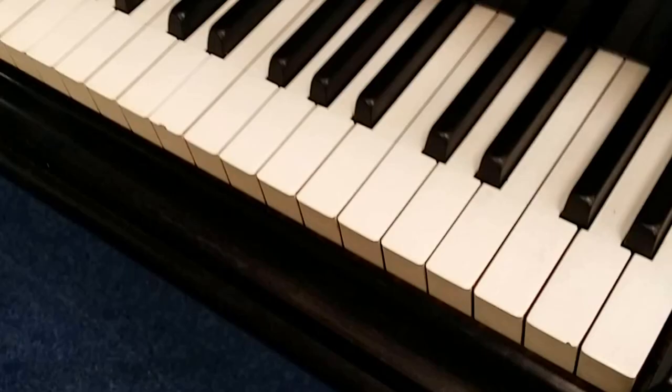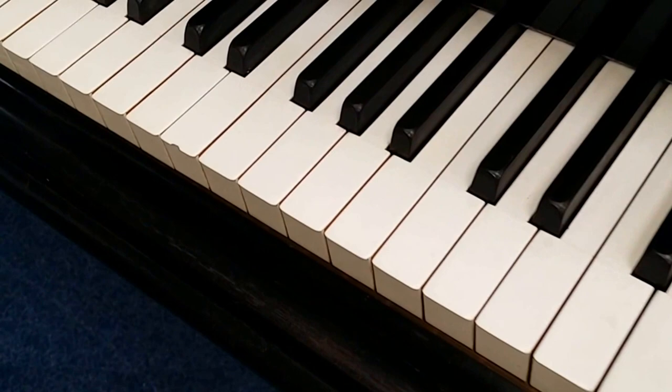The keys are ivory. There's one chip here, but generally they're in quite good condition. You can see those ones have been taken off and put back on — that needs redoing. It's not very well done, but otherwise in quite good condition.